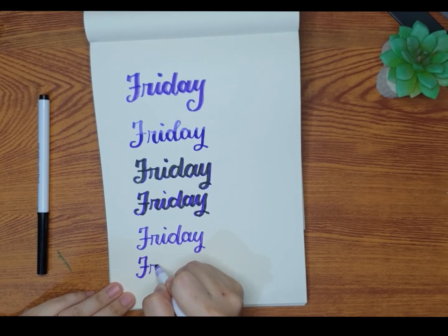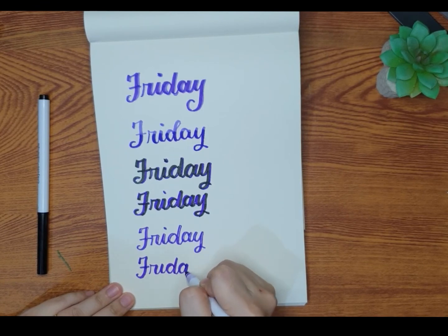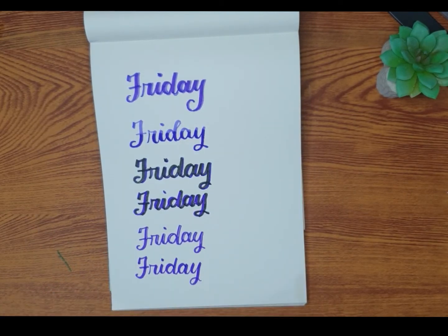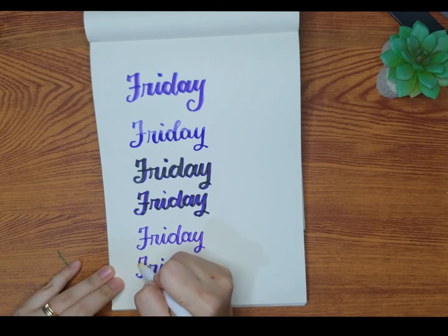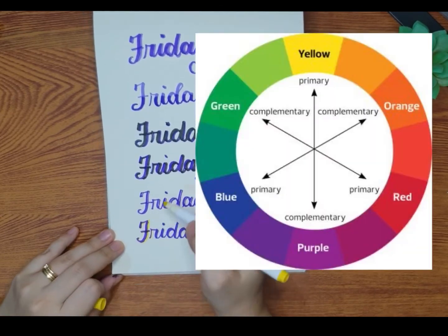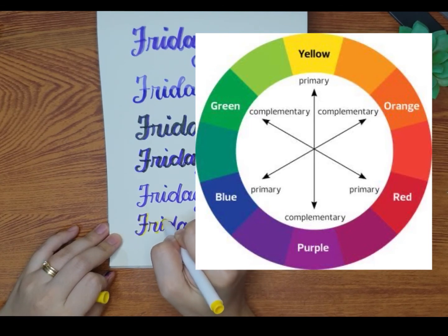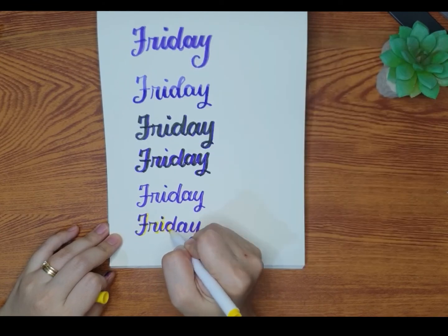The second to last technique I'll be sharing is by using complementary colors. Basically, if we have a color wheel, the complementary color is directly the opposite color. For example, this purple — the opposite color of it on the color wheel is yellow, which is what we will be using in this sample. Complementary colors are somehow the perfect match because they give the right contrast. It's just a general rule that complementary colors complement each other.